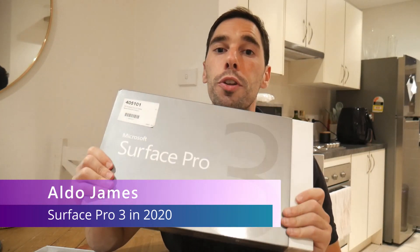Hey guys, AJ here. Welcome back to the channel. In today's video, we're going to see how the Surface Pro 3 fares in 2020 as an everyday laptop.